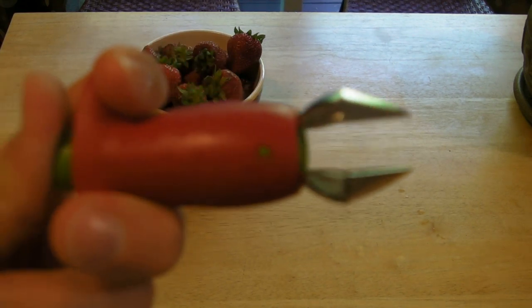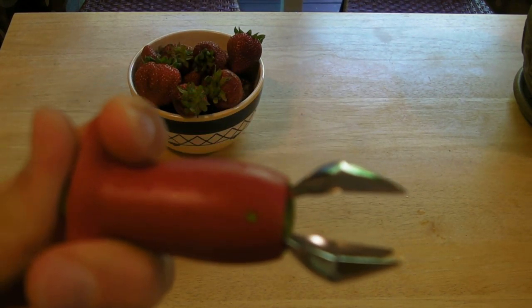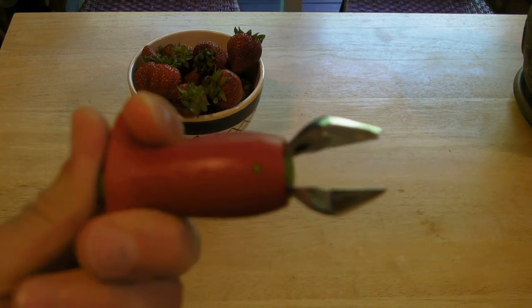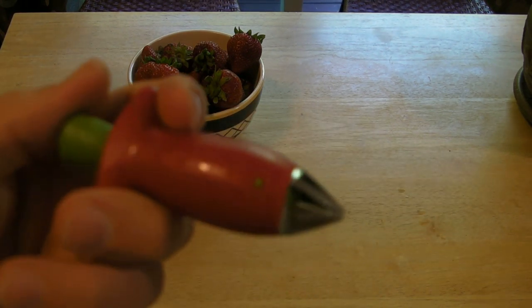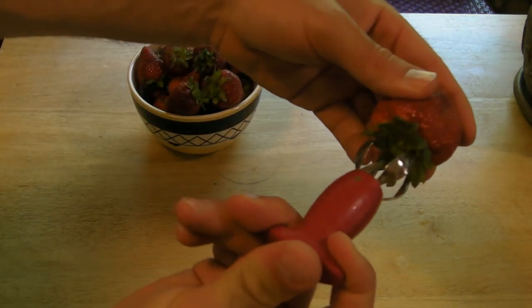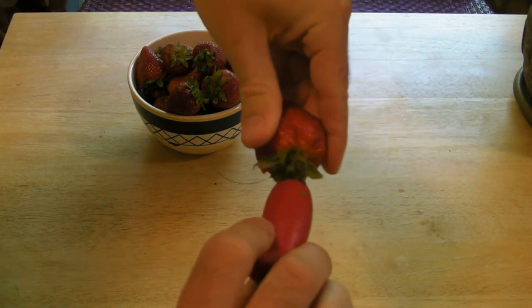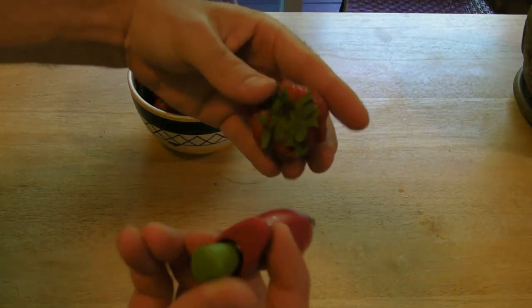So just up close, this is the function. You just push the button, put it in the strawberry, and twist, and it supposedly will take it out. Alright, so we have a big strawberry here. We're going to stick it in, release the button, and twist.